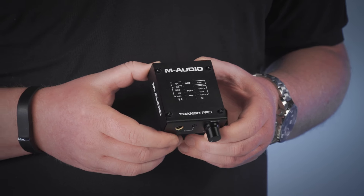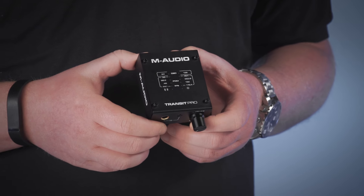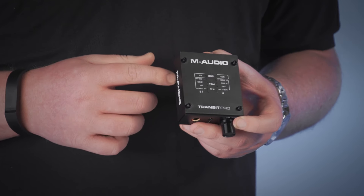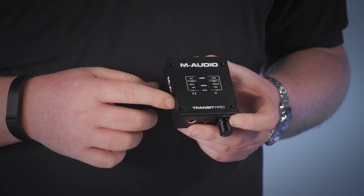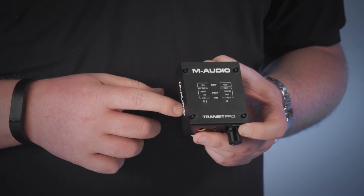On the front panel we have LED indicators — there's one for power, one to show that there's a connection to your optical audio, and there are also eight different settings for PCM audio and two different settings for DSD audio. The LED will light up right next to the setting that's currently active on your Transit Pro.